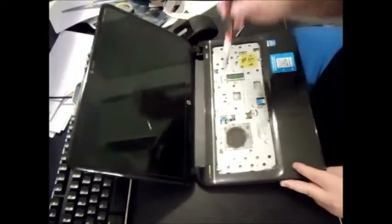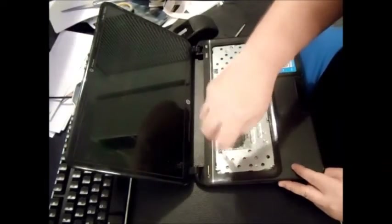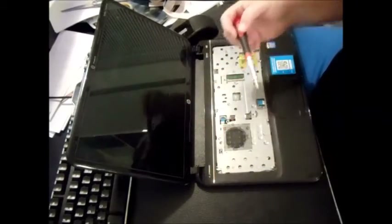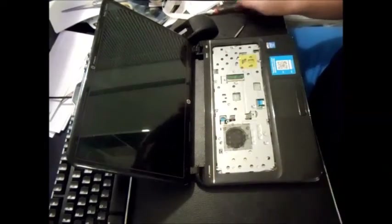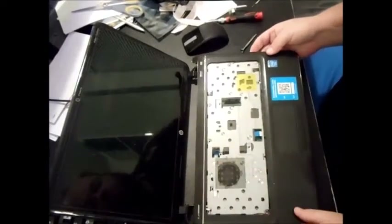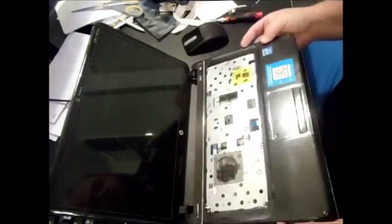Watch out — there's one screw there. If there's too much resistance, look and see what's going on, whether it's a screw that's holding it. As you can see, it came out very nicely.